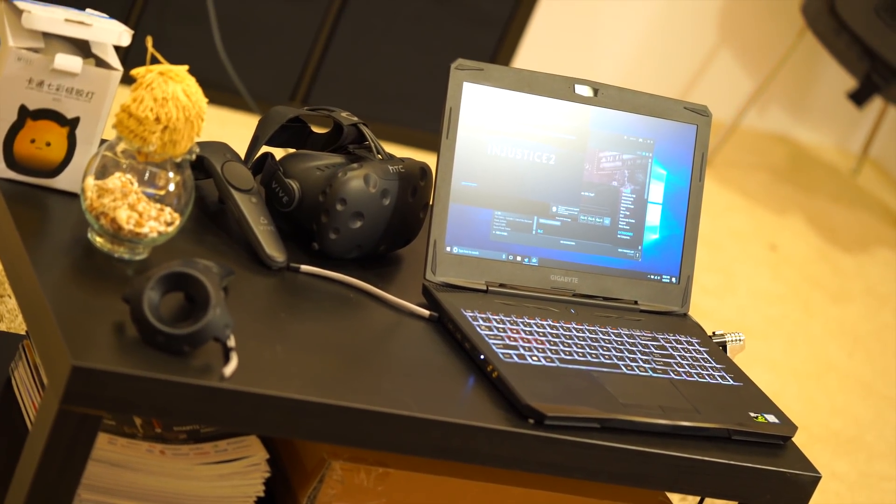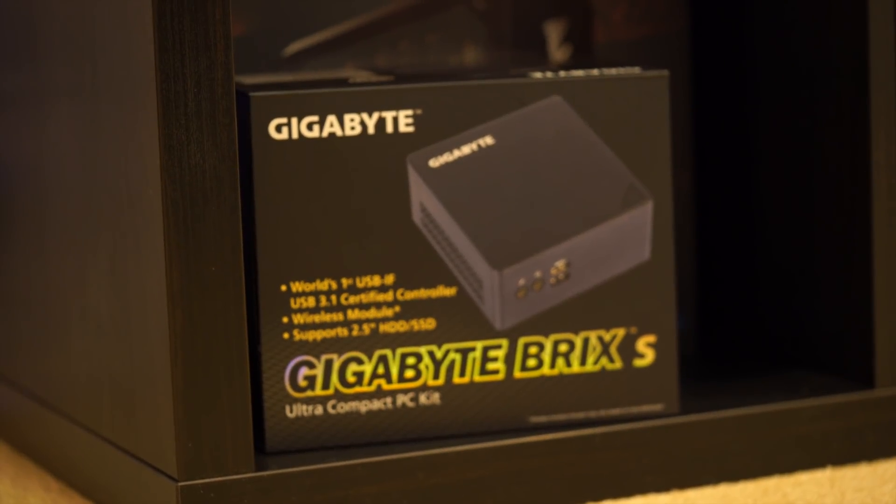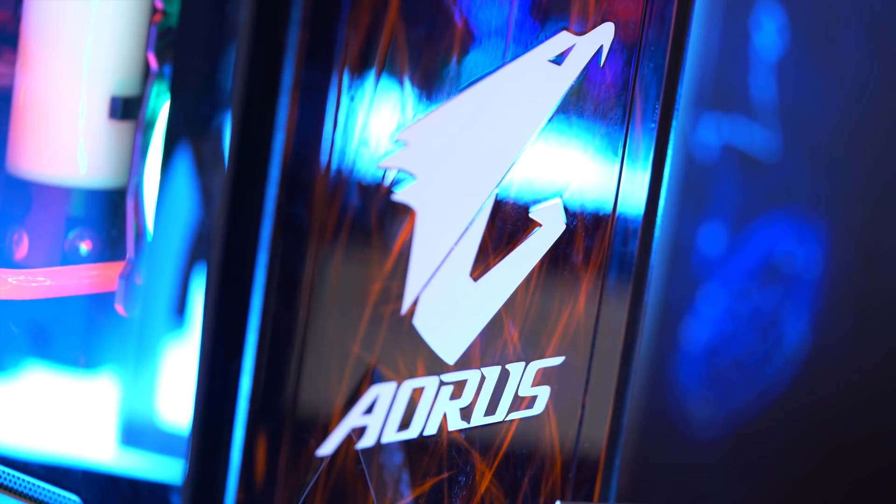Moving gaming to the living room seems like the next big play. Traditional gaming desktops will always remain our core, but we're definitely looking to expand and incorporate more of that lifestyle approach. That's why we have the Bricks Mini PCs covering that lifestyle angle — so whether you're a casual gamer, building a home entertainment system, or a super hardcore overclocker, Aorus has you covered across the whole range.